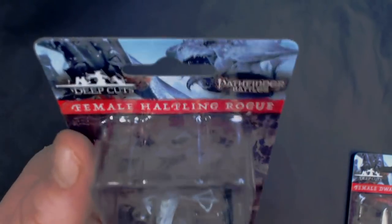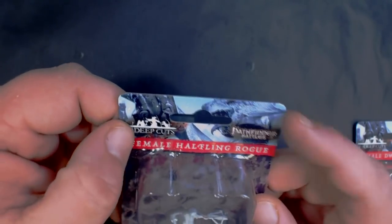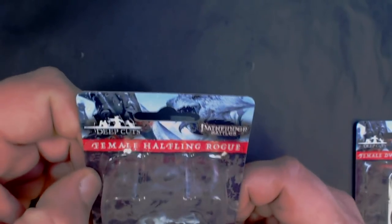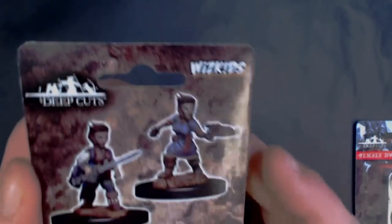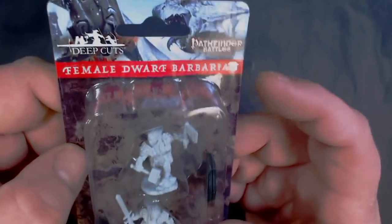Time for another WizKids unpainted miniatures preview. These are all going to be from Wave 8, which comes out probably in the next couple months. First up we've got a Pathfinder Battles Deep Cuts female halfling rogue — there are a lot of these so I'm just going to try to get through them pretty quickly. And here we've got a Deep Cuts female dwarf barbarian.